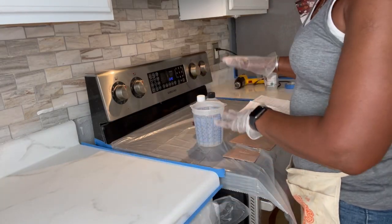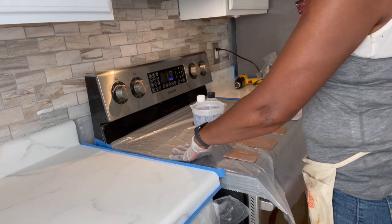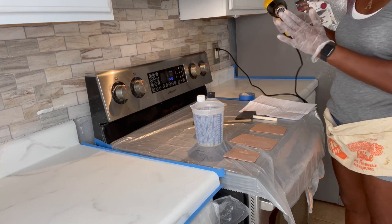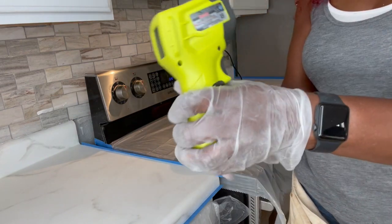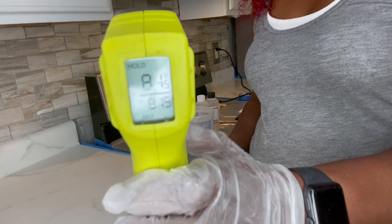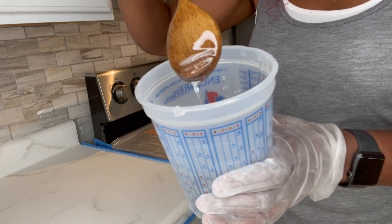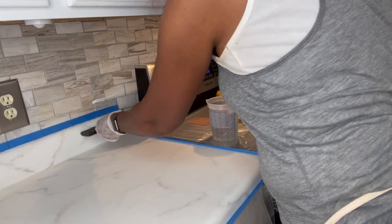Now that the sanding is done, you are ready to pour the epoxy. But first, I changed out my tarp because the other one had sawdust on it — you want to make sure it's clean. I also forgot to mention: you will need some kind of heating element, like a heat gun, which I got from Walmart. And make sure the room is at least 75 degrees so the epoxy will mix properly. Now my epoxy is all mixed, nice and clear and mixed thoroughly, and I'm ready to pour.